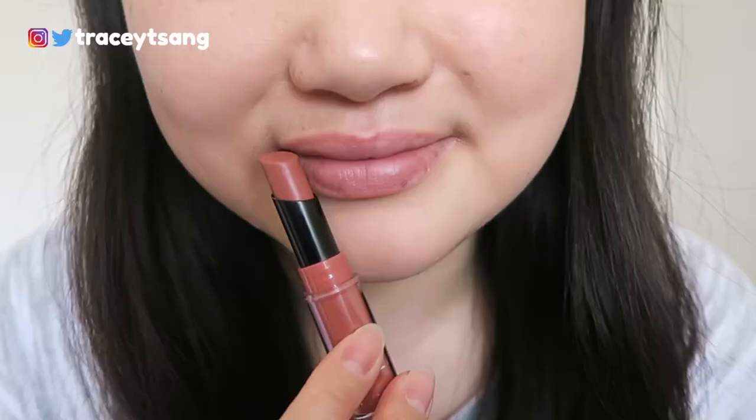Let's try this on! I definitely really enjoy this color — it looks very natural but also gives kind of a little tint to my lips. I can definitely see myself using this as an everyday color.